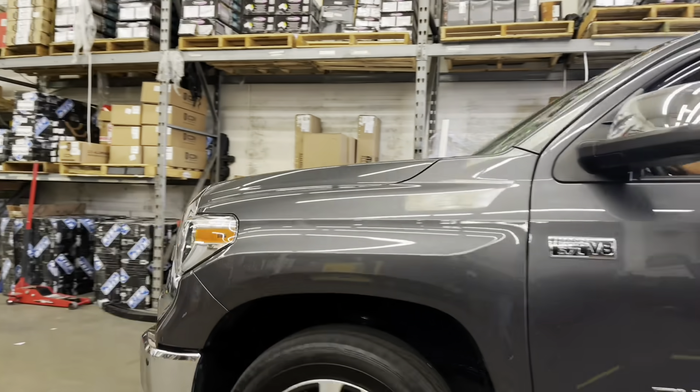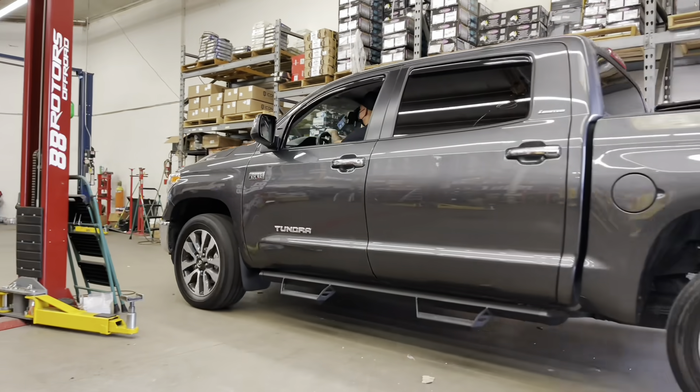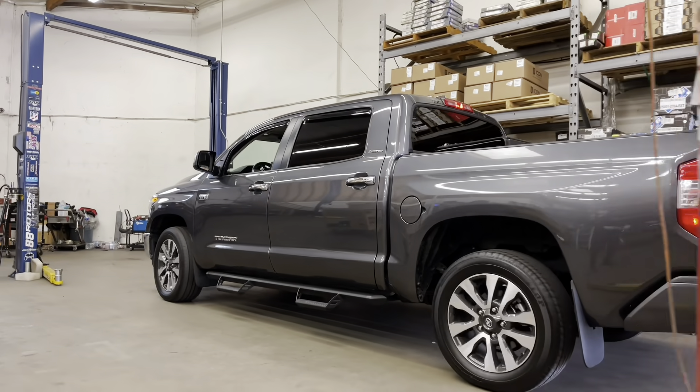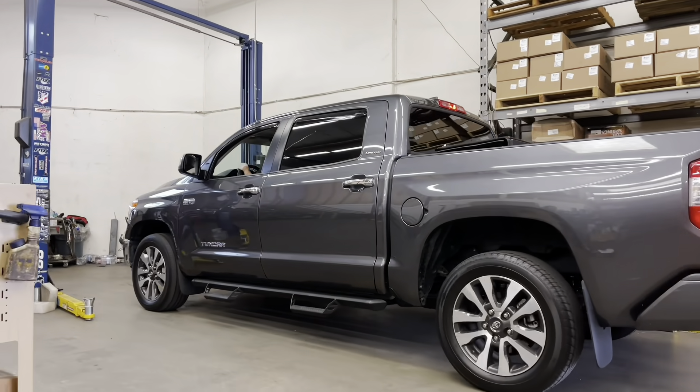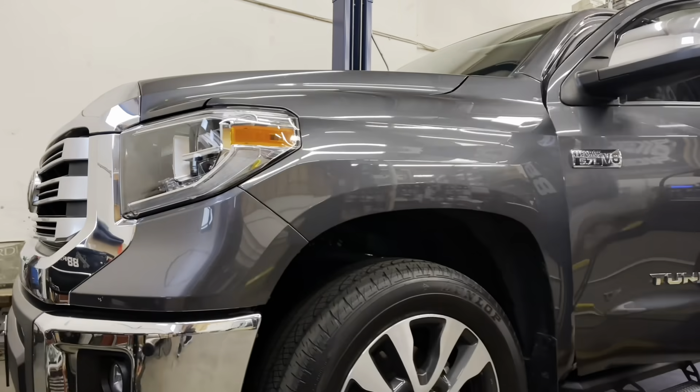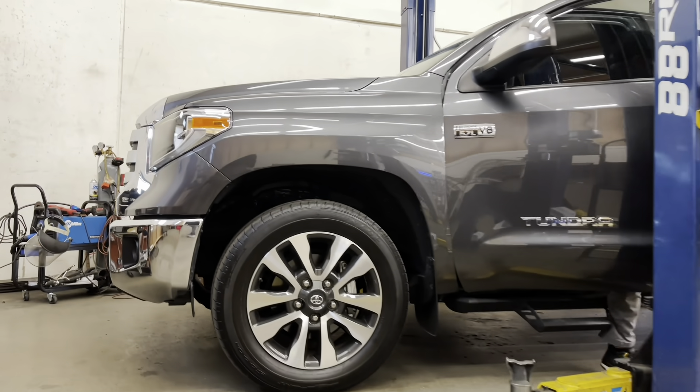Next up we have a Magnetic Gray Metallic Tundra coming in for some work. We're doing an Icon 2.5 setup on the front end and a 2.0 setup in the rear with some lift shackles. We're also going to be doing 35-inch tires and clearing them by doing our body mount chop.